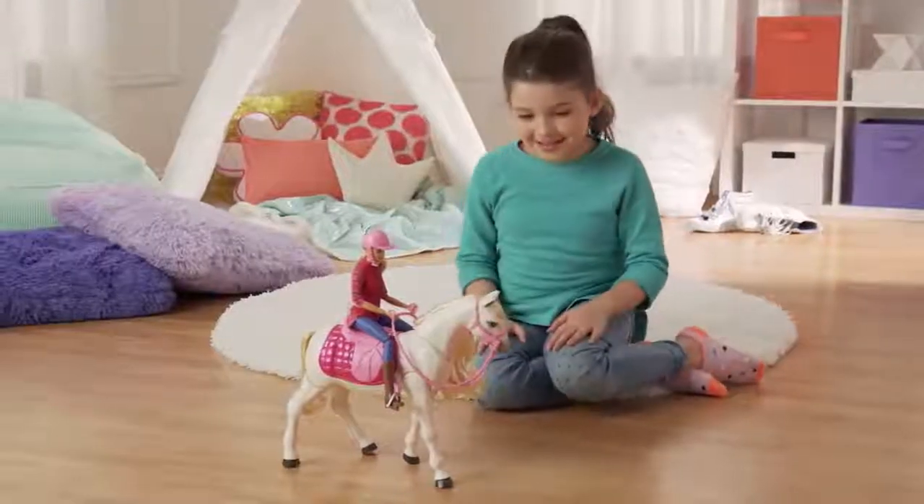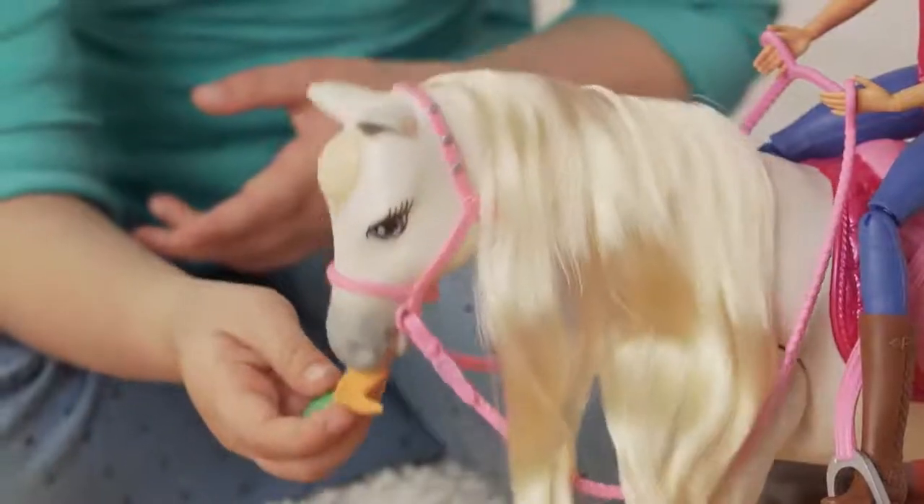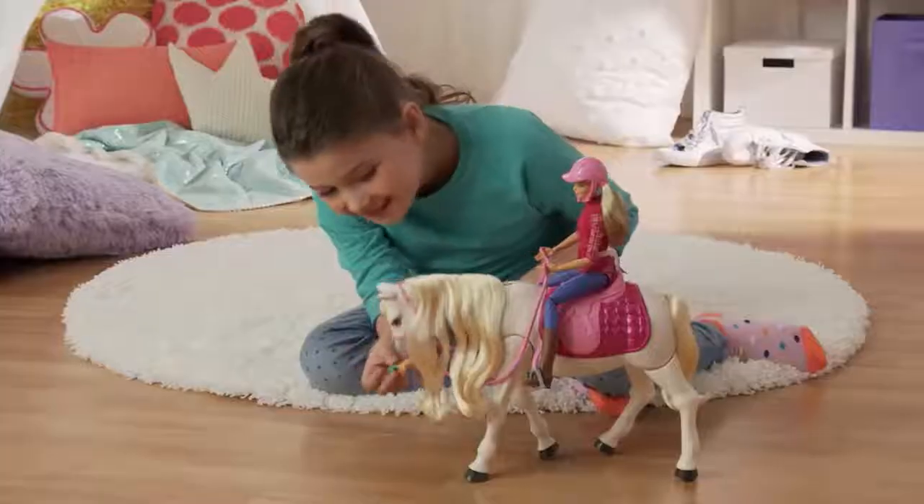Come over here, dream horse. It also responds to sound. Looks like the horse is hungry — I'm going to feed it some carrots. Whoa, it's eating!